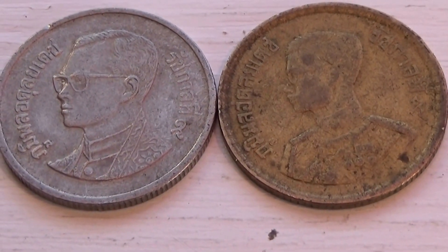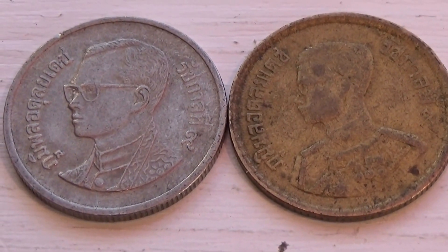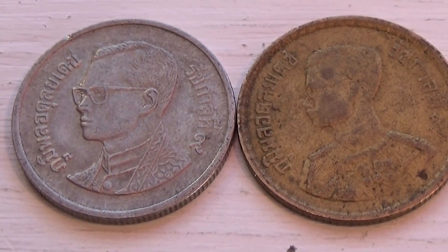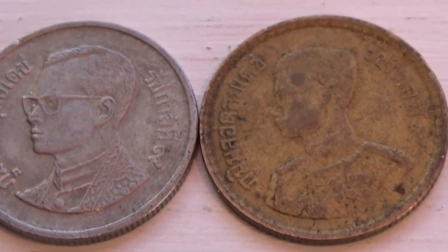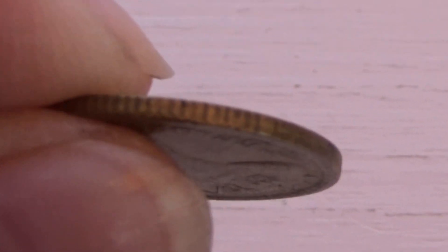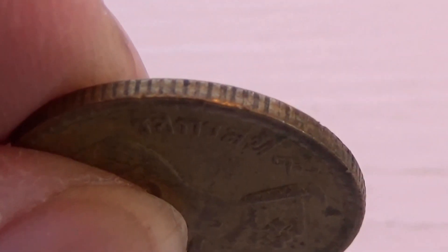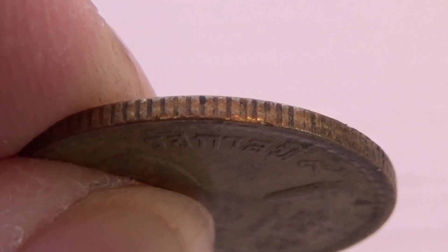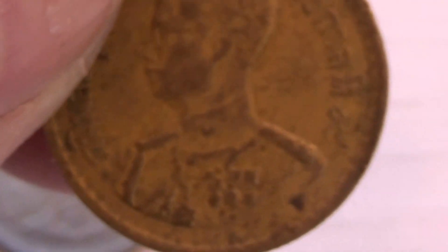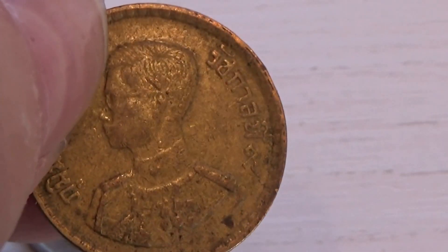Alright, we have two coins. I believe they come from the same country. We have one in silver and one in gold, but you can see silver is underneath. Maybe not — maybe it's all gold. It just seems to have a different kind of coating on it.